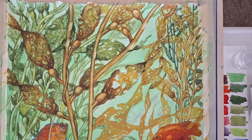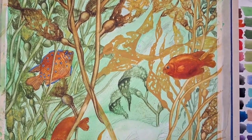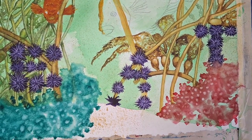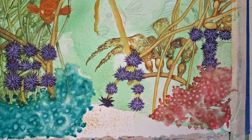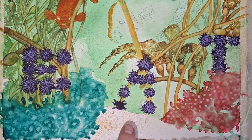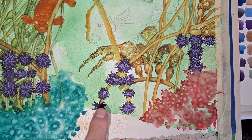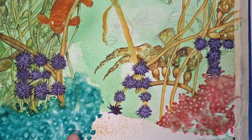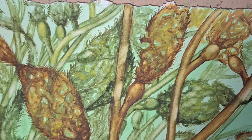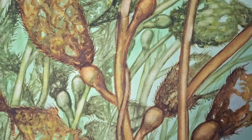I wasn't gonna do a part three, but I did a lot more work to fine-tune things. I'm gonna do a demonstration on YouTube on how to do coral. These little things spell out 'eat' — that's what sea urchins do to destroy kelp beds. It's ten thousand against one.